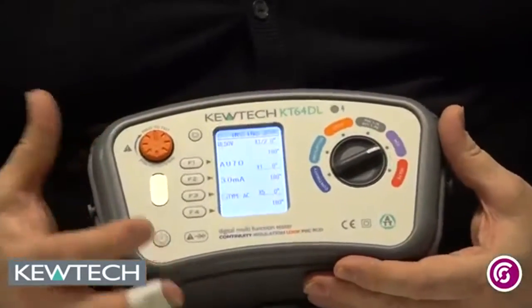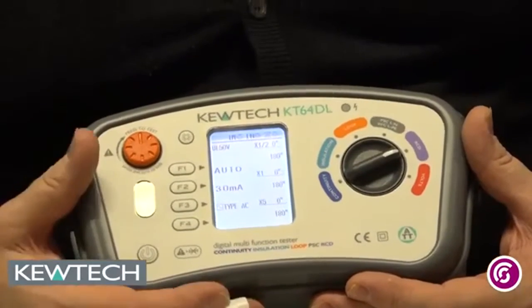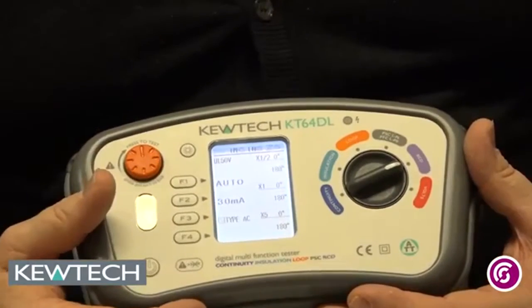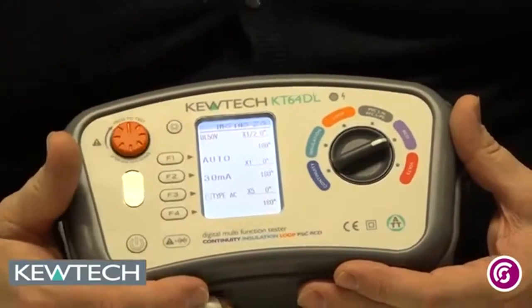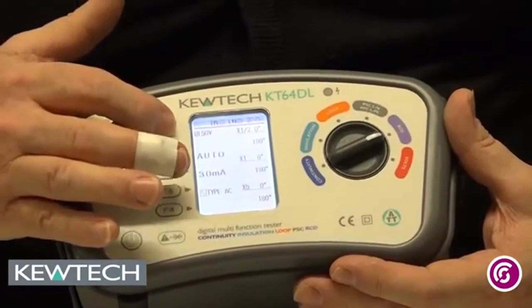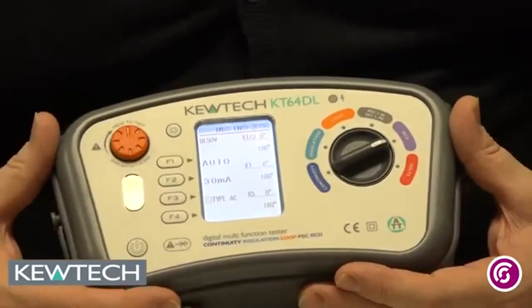On to RCDs — this will test between 10 milliamps and 1000 milliamps, that's 1 amp. RCDs come in different types, and all you've got to do is scroll through for the settings. If you're doing it in auto mode, all the results will be displayed on one screen, so there's no need to scroll through. You simply put it in auto, reset the RCD when it's tripped, and look at the screen for your results.